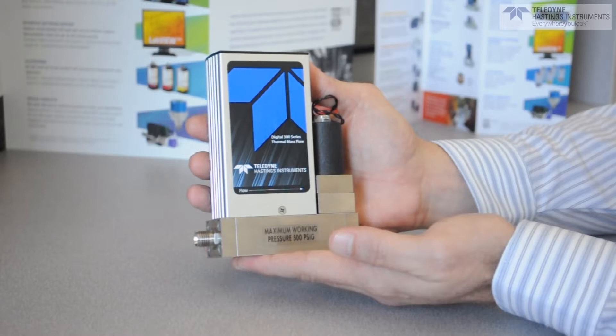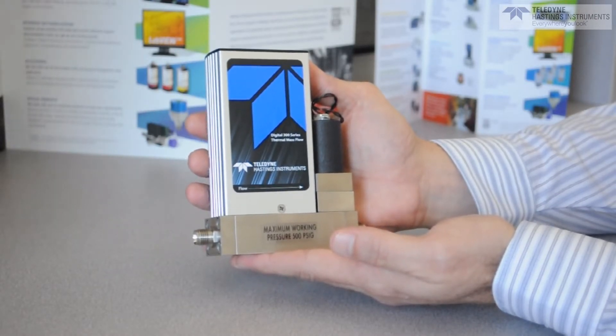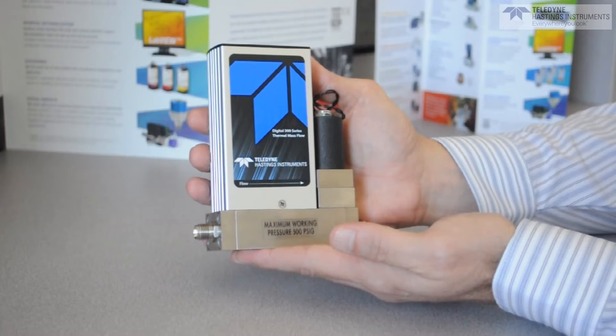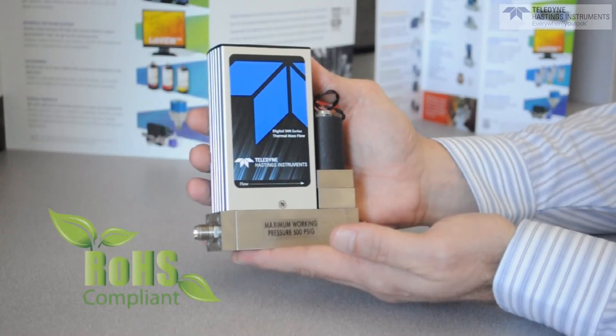I have in my hands a new HFC-D302A thermal mass flow controller. We have incorporated new electronics and embedded firmware, so users are better able to quickly and easily implement these highly accurate instruments into their systems. We have also taken this opportunity to bring the product line into compliance with the lead-free RoHS directive.